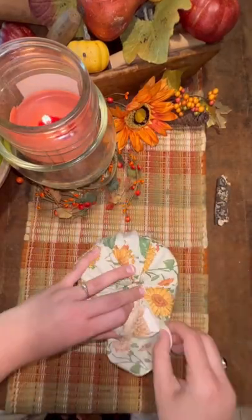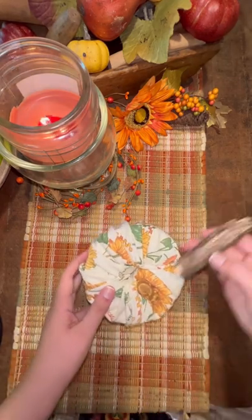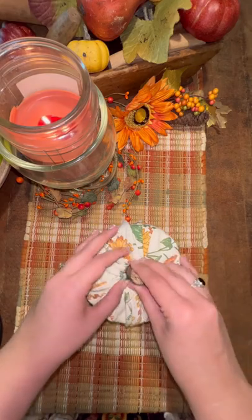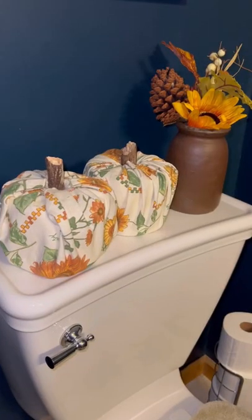All you do is lay your toilet paper on it and then start to fold the napkin and tuck it into the center of your toilet paper and then just stick the stick in the middle and that is literally a super cute, super fun, festive fall way to store your toilet paper.